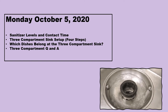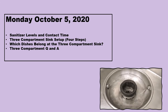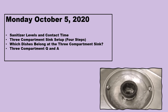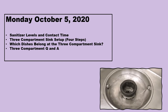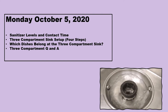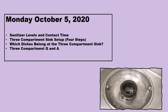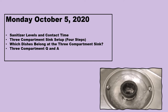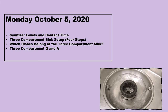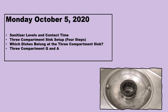Hey everybody, just in case you missed the Google Meet today, this was the class from Monday October 5th, 2020. We went over sanitizer levels and contact times, the three-compartment sink setup — which is actually four steps — and we also reviewed which dishes belong at the three-compartment sink, and did a little question-and-answer session about sanitizer and the setup.